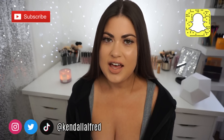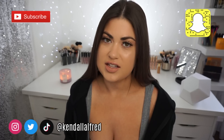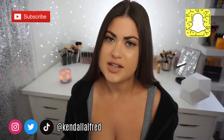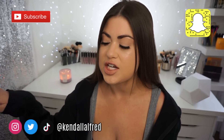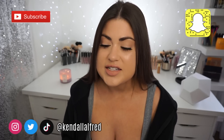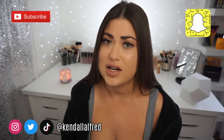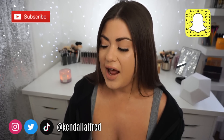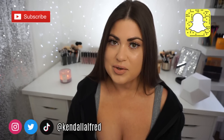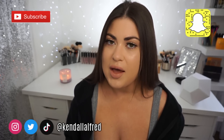Hey guys, welcome back to my channel. I know it's been a hot minute since I've hopped on and done a review, but I'm finally feeling like getting on camera. It's been kind of a roller coaster of emotions during social isolation — some days I feel motivated, other days I really don't. I had like a week of not wanting to do anything, but I am excited because there are new makeup releases coming out that are really sparking my interest.